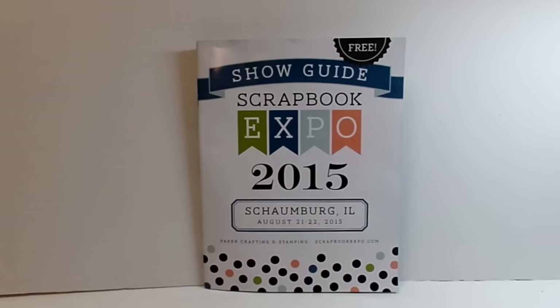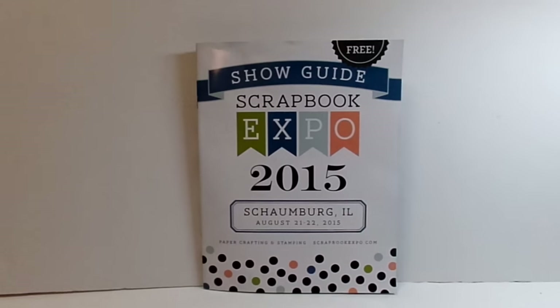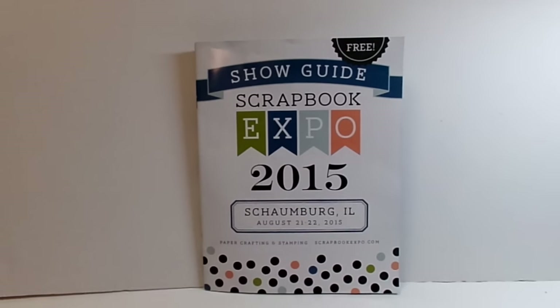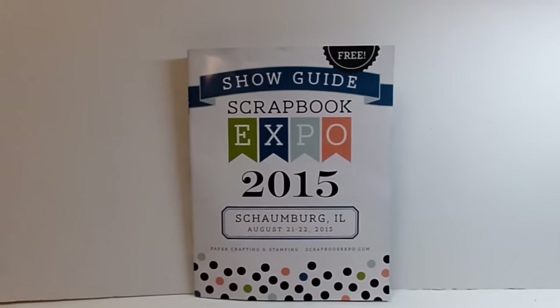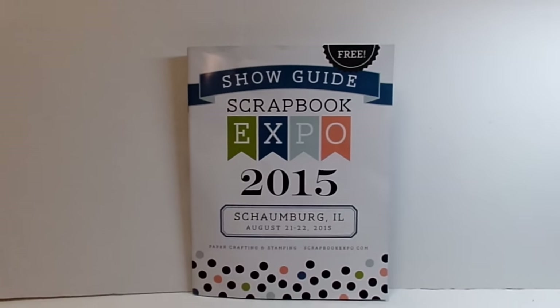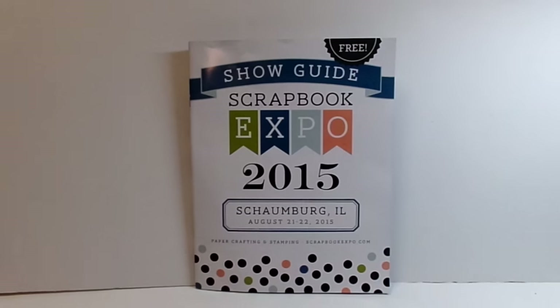Hey YouTube, it's Audrey and I just wanted to share with you the items that I got at the Scrapbook Expo from Schaumburg. As you know, I went this past weekend in Chicago with Cheryl and Tamika and then I also met up with Elizabeth.